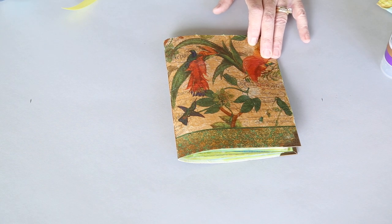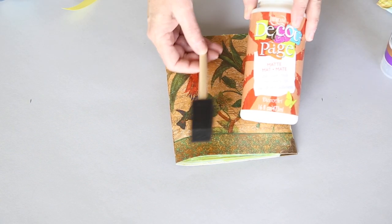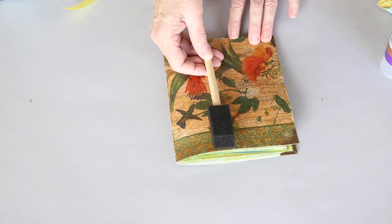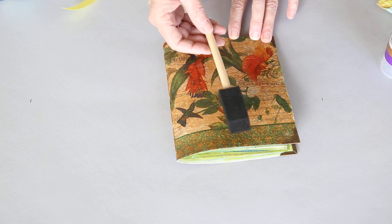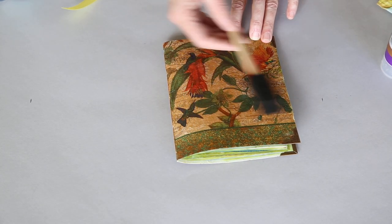Most people use a foam brush when applying collage glue. I saw a great tip from Cheryl on the Daily Girl 1961 YouTube channel — she puts her brushes in a plastic bag and just keeps using them without ever cleaning them out. I thought that was pretty brilliant.